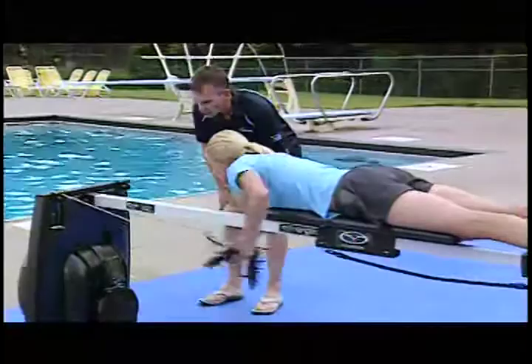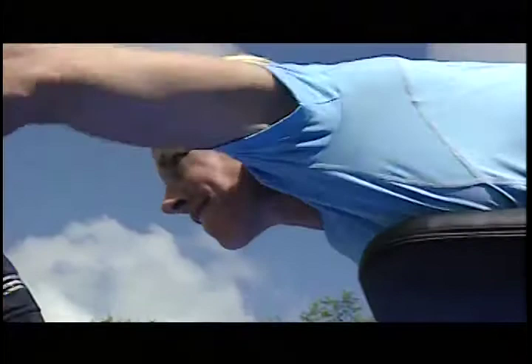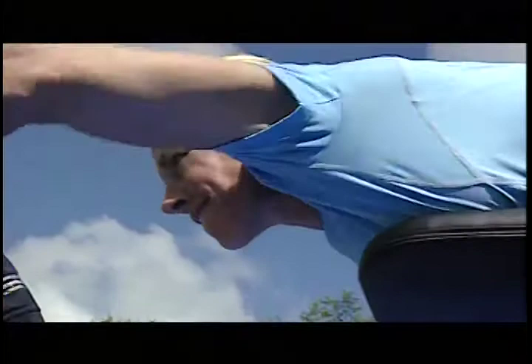The ergometer does a great job of allowing the coaches and the swimmers a unique opportunity to actually talk during training. The design of the ergometer with the center rail allows the swimmer to see whether or not their hands are crossing over the center line, so their technique is more correct. And if they're dropping their elbow, the coach can very easily say to them, 'You're dropping your elbow — let's focus on that and correct it as soon as possible.'